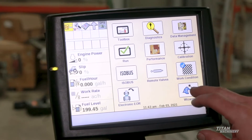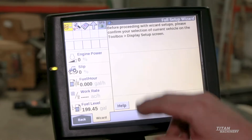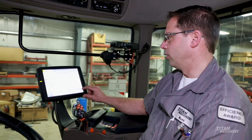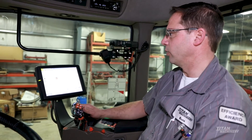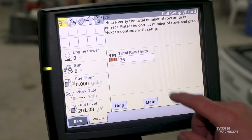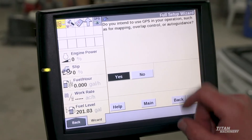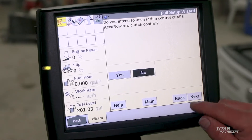Going back now, we're going to go into the full setup of our wizard. We're going to select full setup, follow through each step, pushing next. It asks the total number of row units on this planner — this is a 36-row planter. Do you intend to use GPS? This has GPS, so yes.